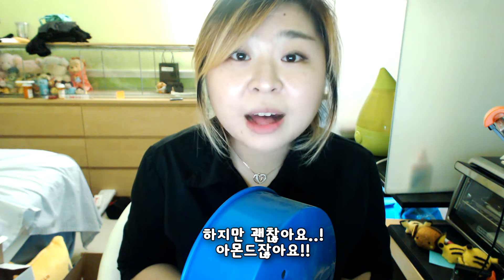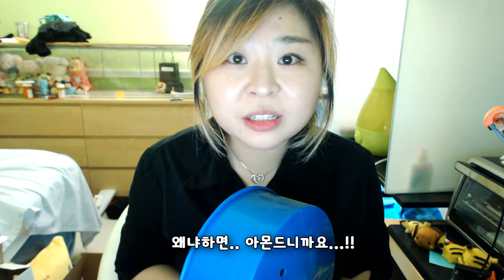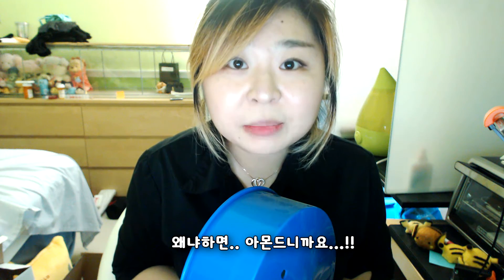At night. I couldn't sleep at all. But it was okay. It was Almond. She can be forgiven all the time, because she's Almond.